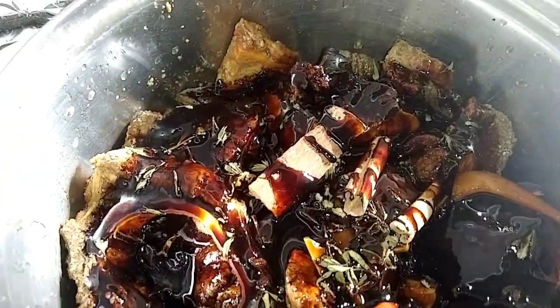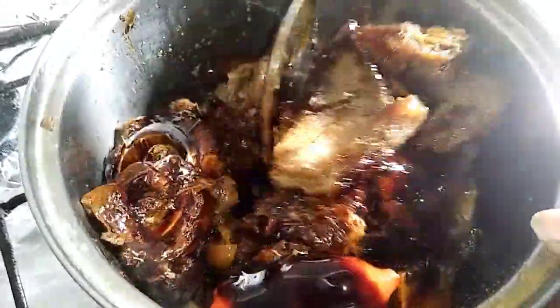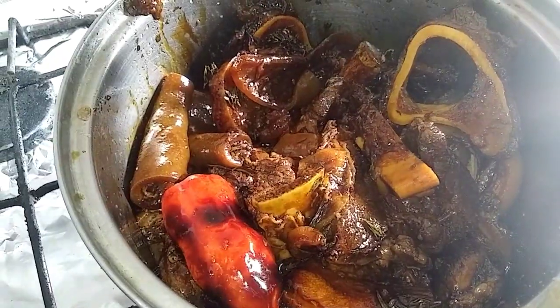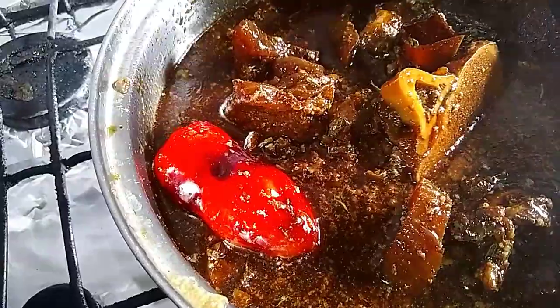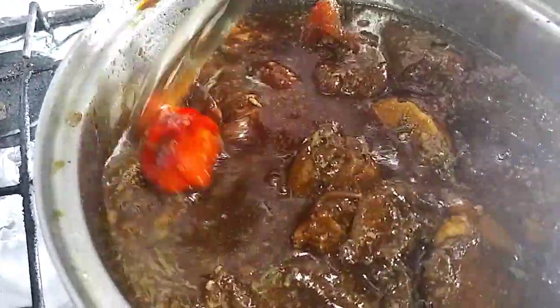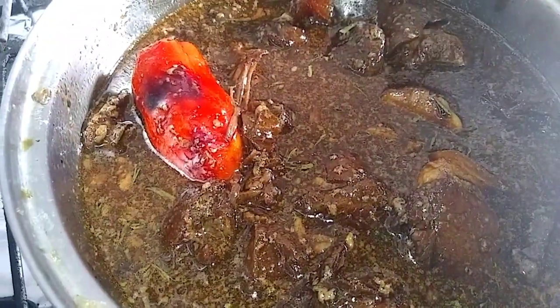See how delicious this is looking already. I am going to give this a turn and allow it to cook down a little so the flavor can mix into the meat. Here I add water into the pot — the water from the meat that I pressured before, so I just add the meat water right into the pot.